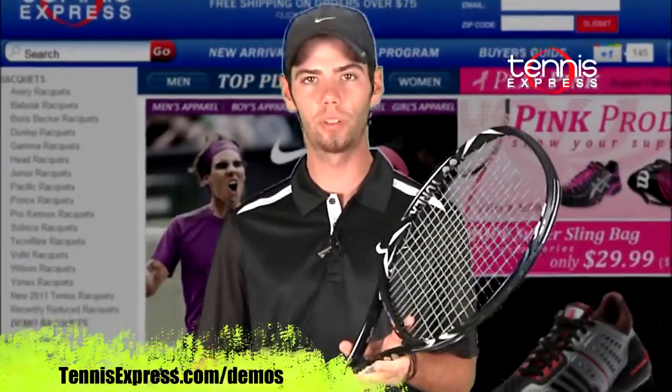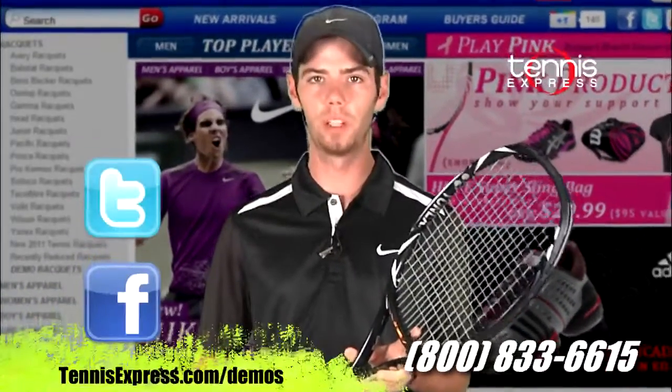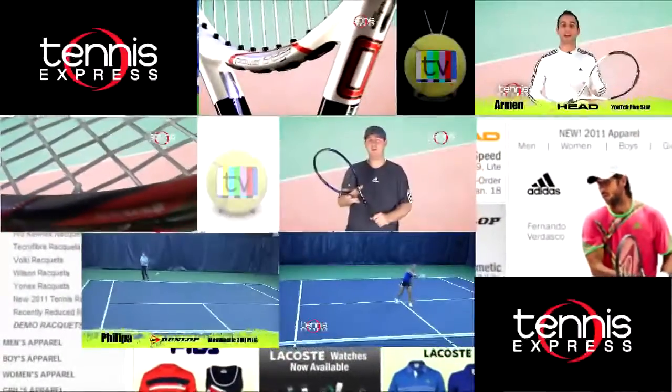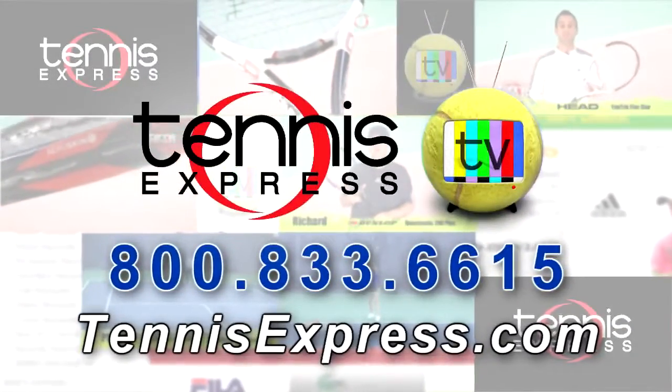If you're looking to purchase or demo this racket, check us out at TennisExpress.com. Don't forget to add us on Facebook, Twitter, and subscribe to our YouTube channel for more information. See you next time! Call us today at 1-800-833-6615 or visit us online at TennisExpress.com.